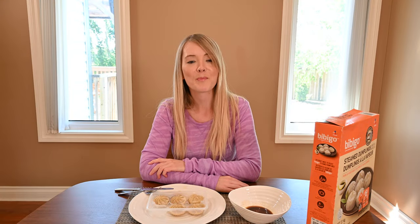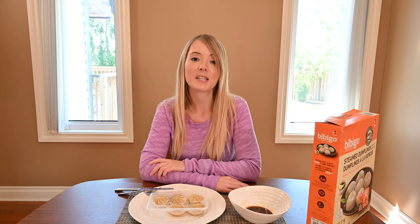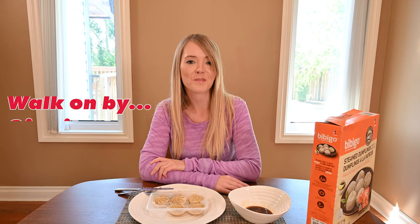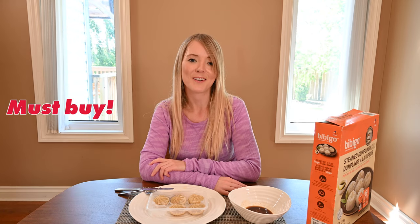I've tried pretty much all the potstickers and dumplings from Costco, and I think these stand out because of how convenient they are. I also absolutely love the flavor. You can serve them as an appetizer, have them for lunch, serve them for dinner, or just enjoy them as a snack. I would say these are a must-buy item from Costco.